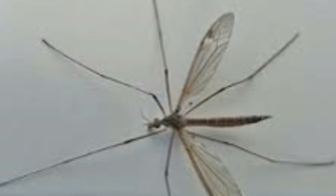Otherwise, the larval stage of crane flies can be as short as a few weeks, after which they begin pupating. The pupal stage itself is very short and lasts for only a week or two. Adult crane flies have very short lives — they mate, lay eggs within a few days, and die.